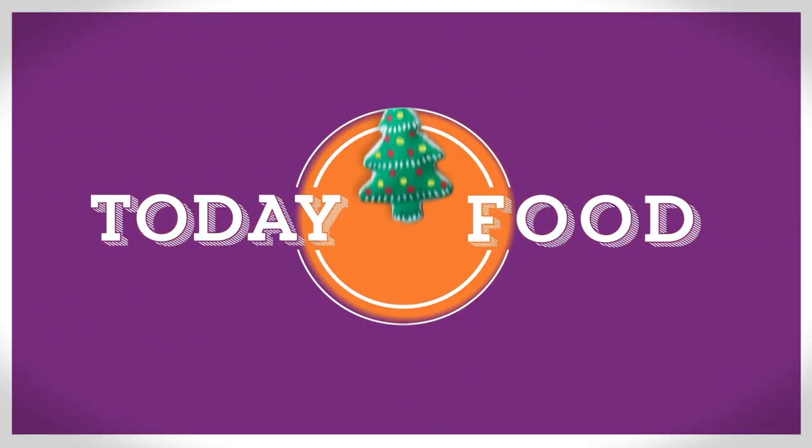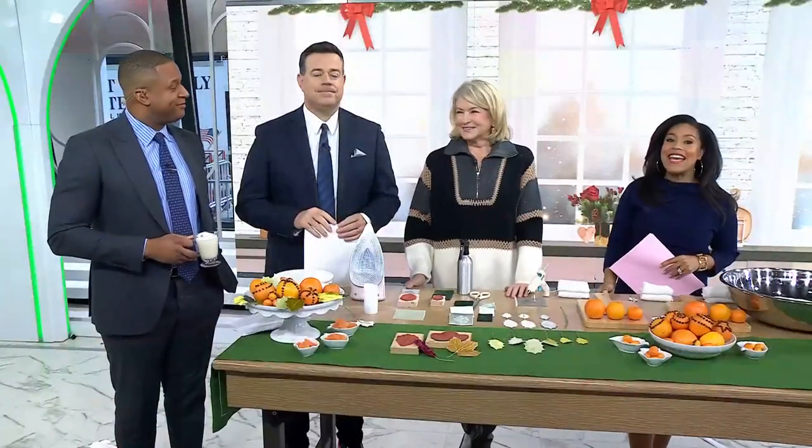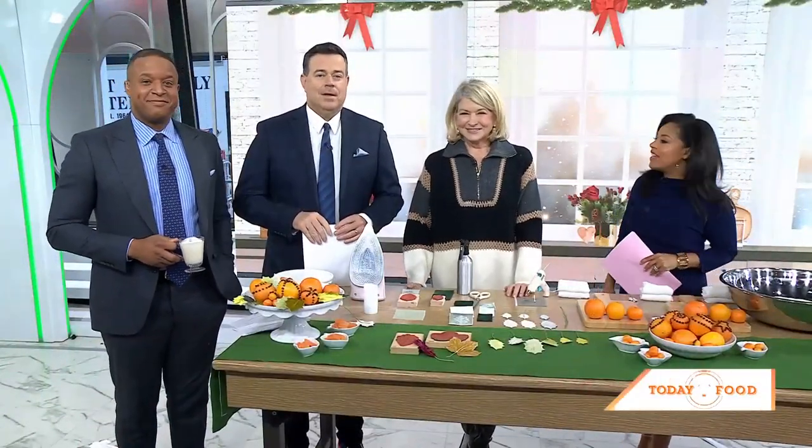We are back at 8:44 with today's food holiday, and this morning we've called in the expert to help you get ready to host the holiday crowd. Martha Stewart has some timeless recipes and crafts to brighten up your table, and they're so easy you're going to want to make these a part of your annual holiday tradition.